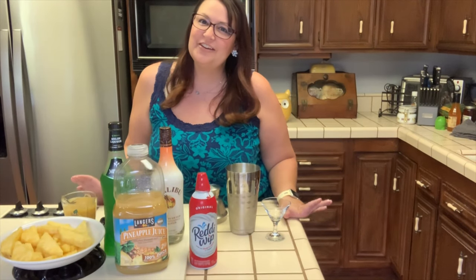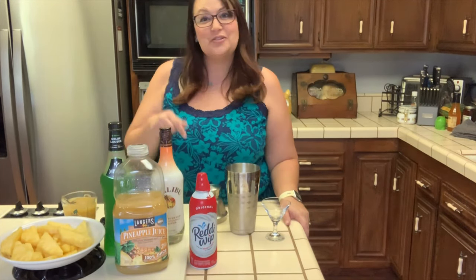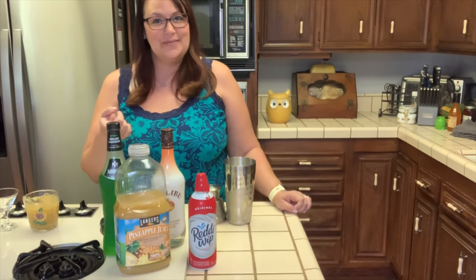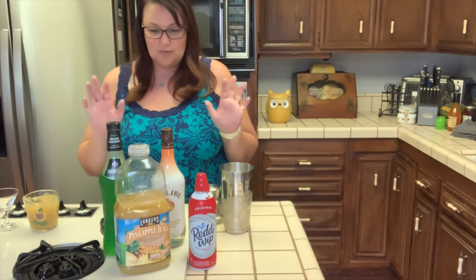Let's get to making the cocktail. Welcome to my first YouTube video ever — this is the first video I made specifically for YouTube. Are you ready to get into it? Let's do it. It's simple. I'm going to go over the ingredients right now.